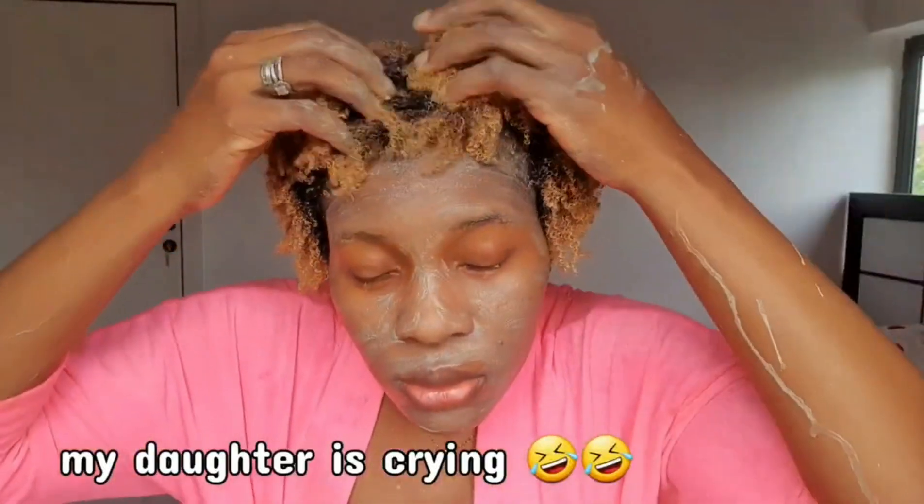So guys, this is what my hair looks like right now. I also applied this on my face — it helps to open up your pores, so it's kind of hurting me right now.